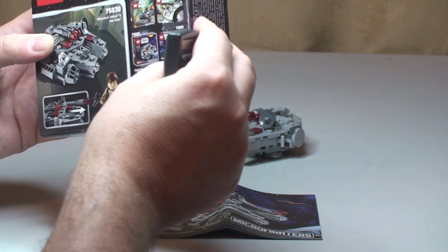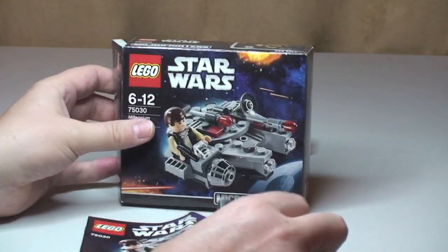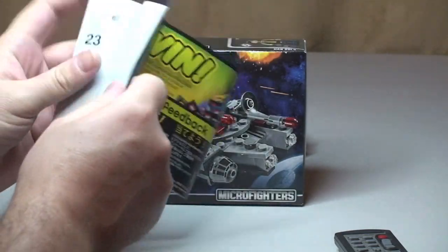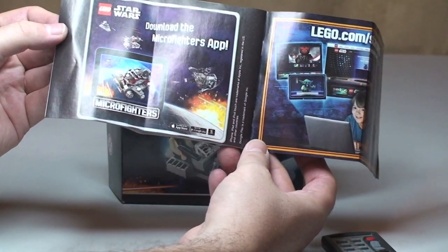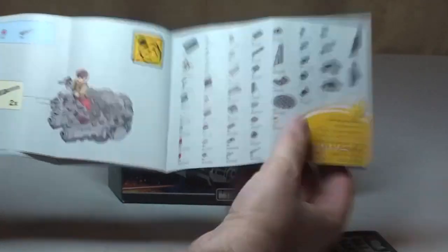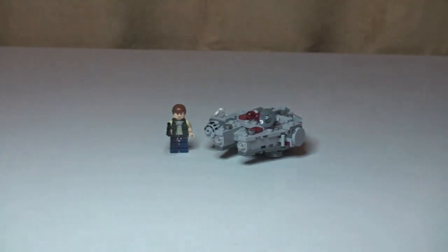Also, it's available on the App Store — LEGO Star Wars Microfighters. I didn't know that, so there's obviously an app, and I will take a look at that later. Next up is the instruction manual. Microfighters is shown at the bottom, standard rear, some information there, and again there's a prompt to download the Microfighters app from the App Store and Google Play. We then have the inventory piece count over one page, and the final page of the build — a total of 24 pages.